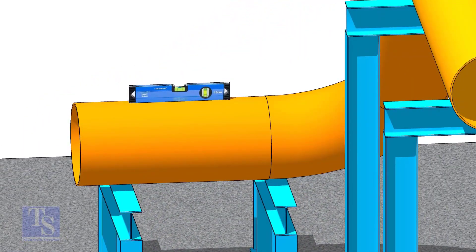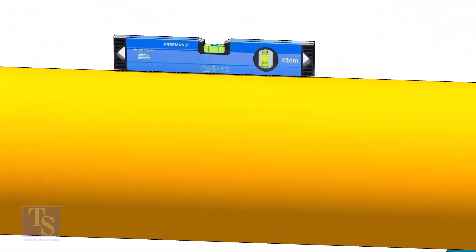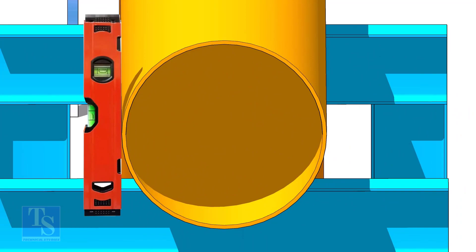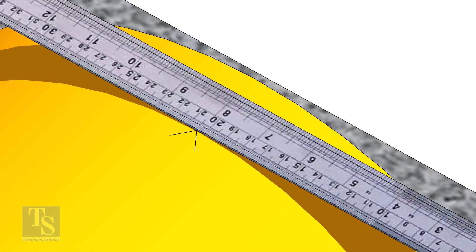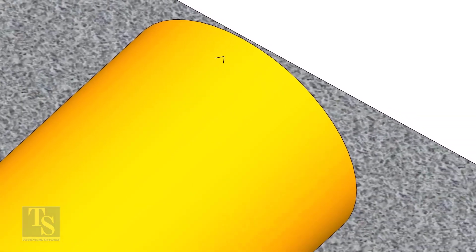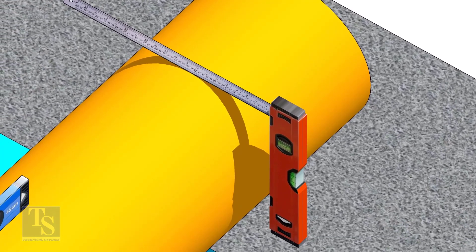After leveling the pipe, mark the center line. Don't forget to punch mark this line. Mark half OD at 300mm apart. This pipe OD is 406mm, so mark 203mm from the vertical level bottle on the top of the pipe. And draw a line connecting these marks.